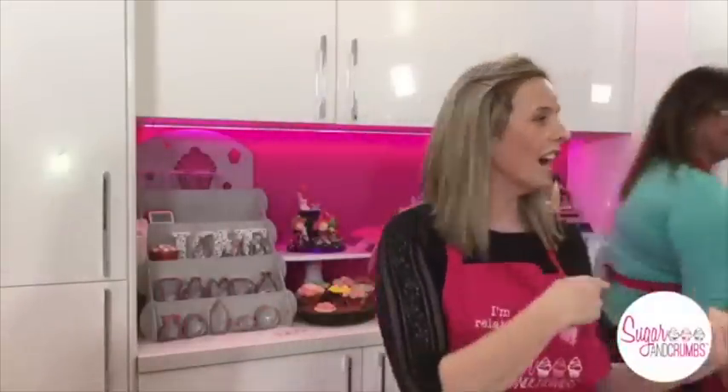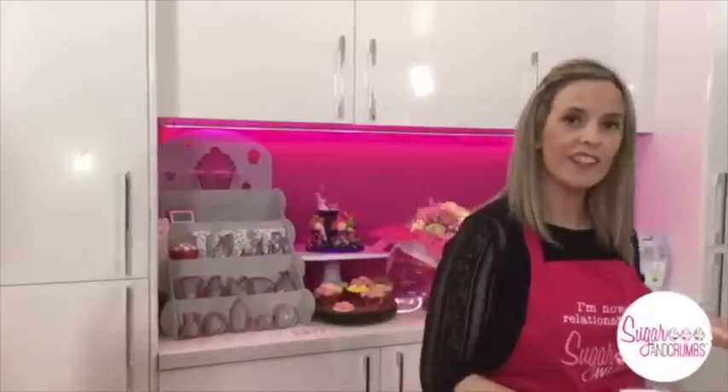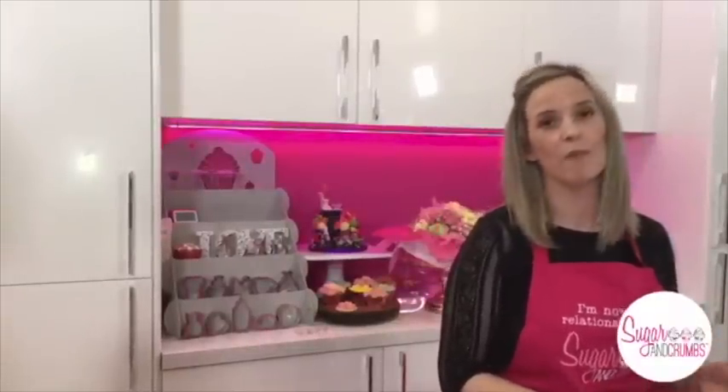Thanks very much for joining tonight, and thanks Carol for inviting me down. So as you know, I'm here to demonstrate some of these new stencils. First thing we're going to have to do is make up some royal icing. You can buy royal icing pre-made — ready bagged up royal icing where you just add water — and Carol's got it in their wishlist. I quite like the Squires Kitchen brand because it's nice and fine.